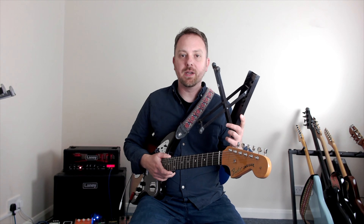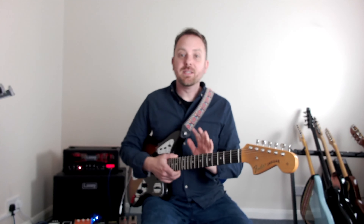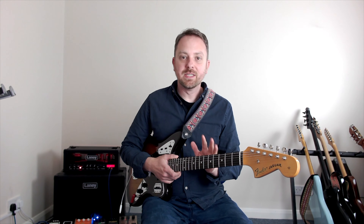Must-haves for practicing: a music stand and a guitar footstool of some kind — at minimum, get yourself a movable footstool you can adjust the height on. The best posture is to sit with the guitar central to your body — for me, on the left leg. I hope that's helped. Make sure to subscribe to the channel if you haven't already, and I'll see you next time.